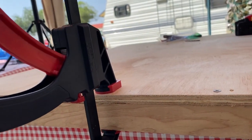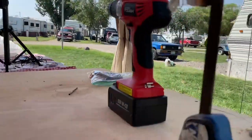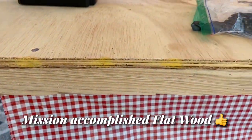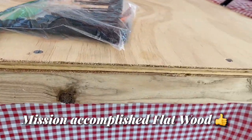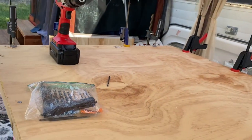I believe three sides are done because the other side got done last night. That is over here — this one. So that is the bottom half of my platform so far.